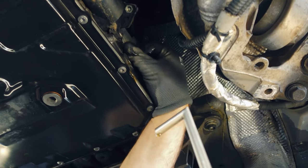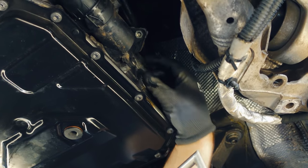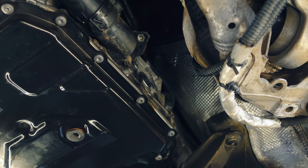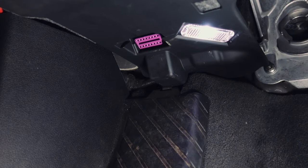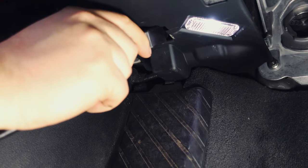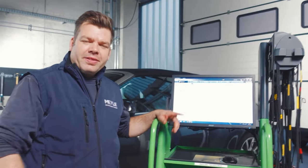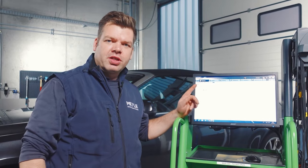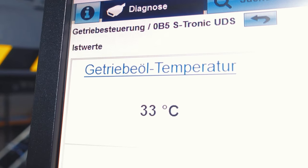We now close the filling plug and move on to the next step. Using a suitable diagnostic device, we read out the gearbox oil temperature and start the engine. The tester is connected and we have chosen the gearbox oil temperature readout. We need a target temperature between 30 and 50 degrees Celsius.